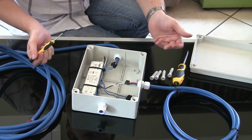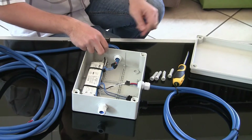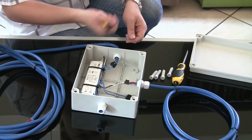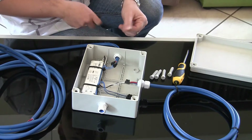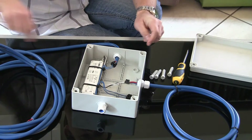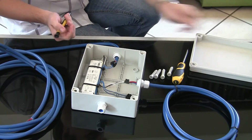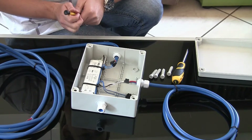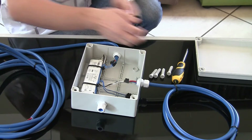Each time you need to replace the bulb it's just the same procedure in reverse — disconnect the wires, unscrew the nut at the side of the case, take the wire out, remove the grommet, put your new light in the tank, and reconnect the new light's wires. Just remember to put your cover on again nice and tightly and you're good to go.